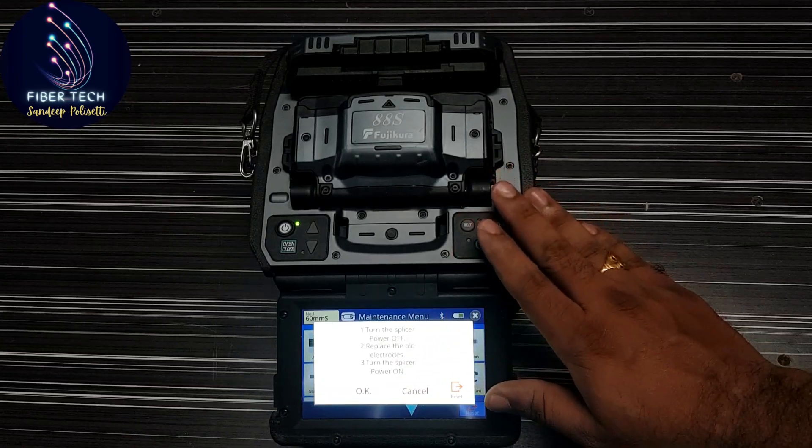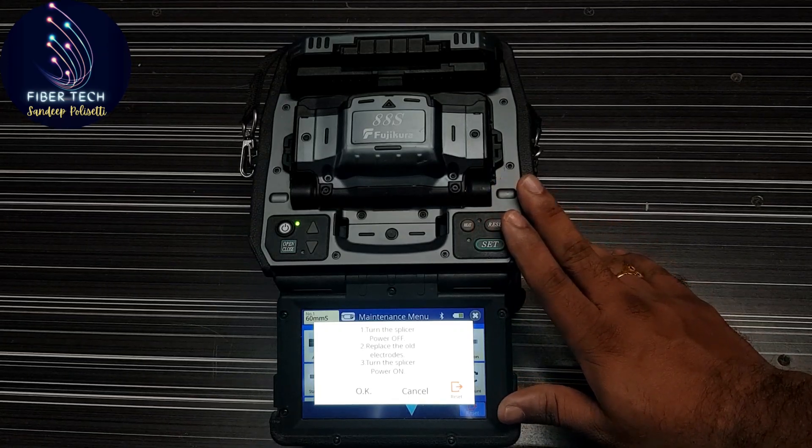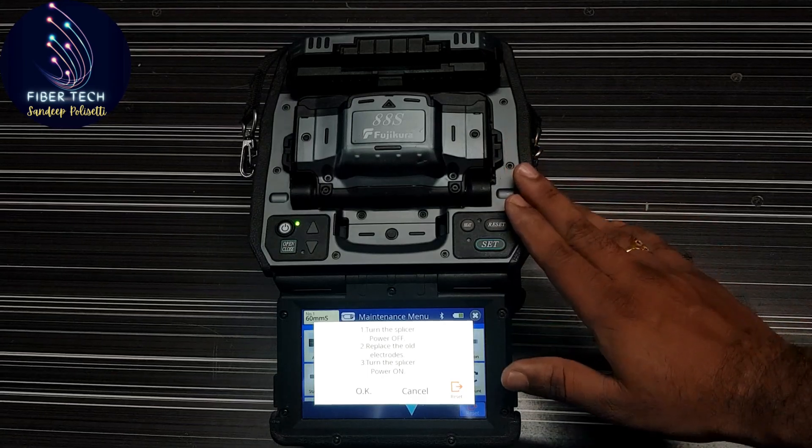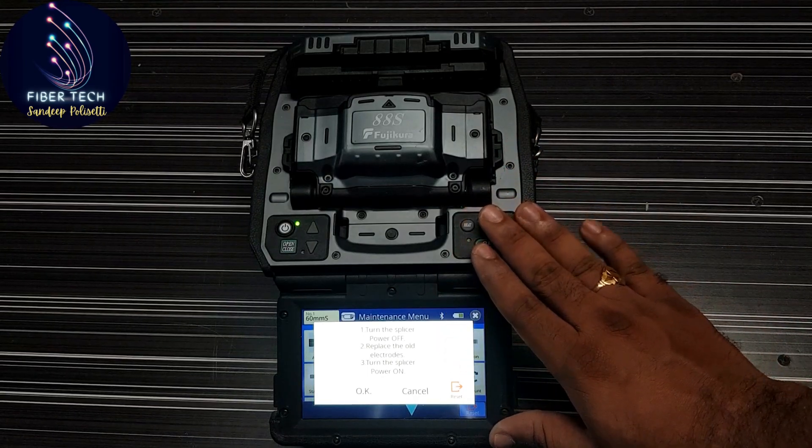First, we have to power off the splicing machine. Then remove the old electrodes. Then we have to power it back on. These are the steps.